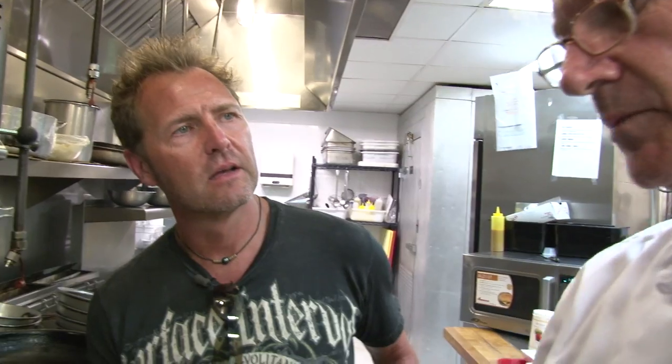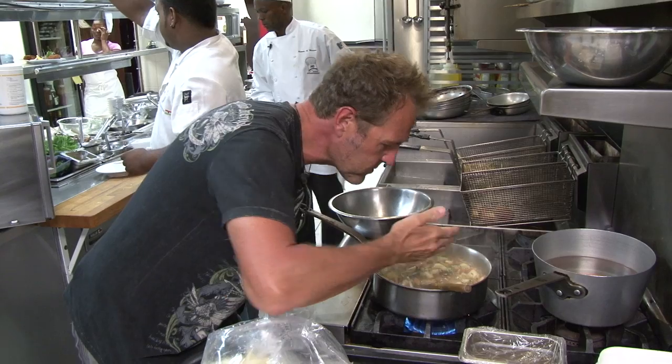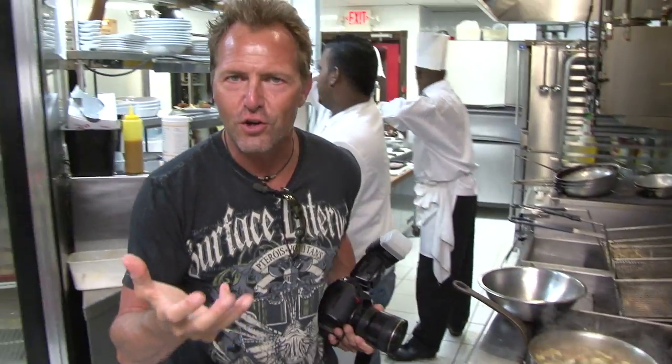How is this going to mix in with the lionfish? We're just going to tempura the lionfish. We're going to put this on the base of the plate and just set the lionfish on top. The lionfish will be crispy — we'll have that crispy, fresh fish. And then this spicy, aromatic, Asian-style sauce underneath. Oh, that smells so good.